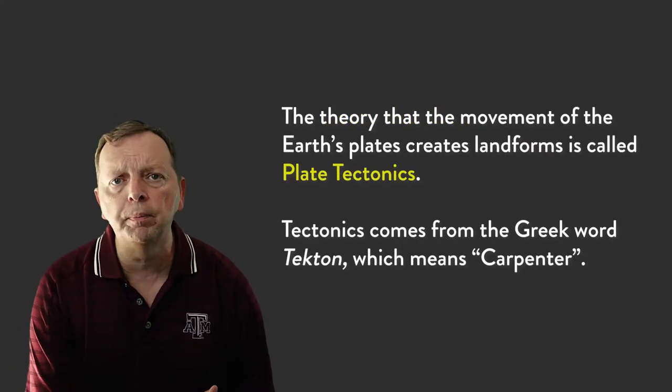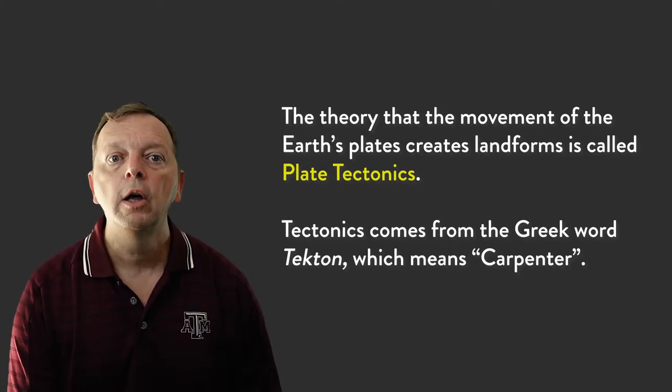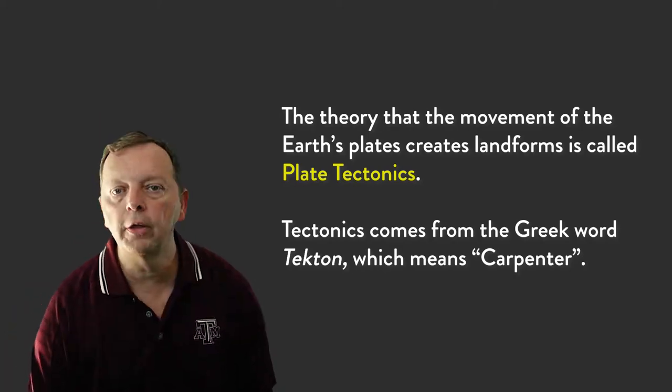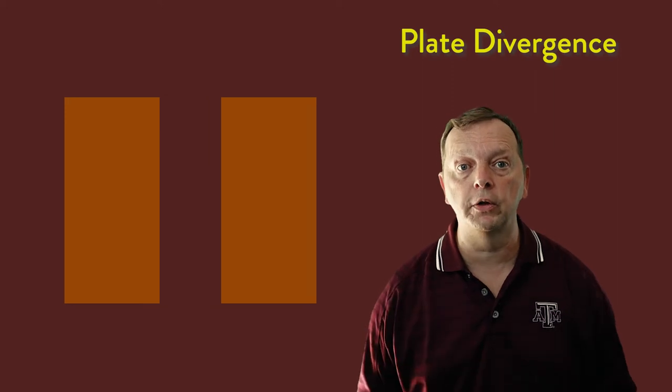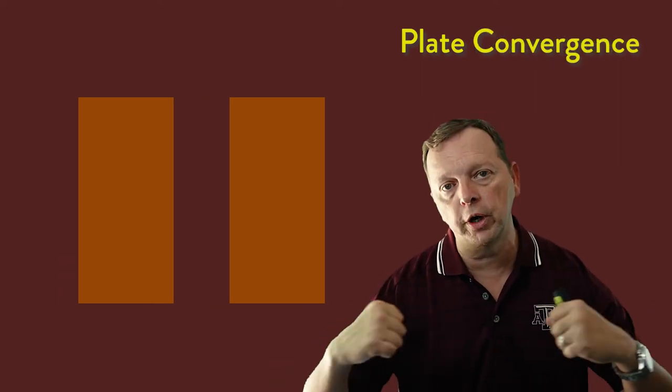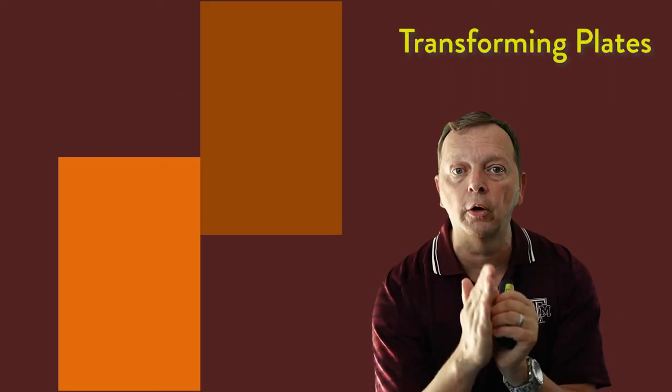We call this theory that these moving plates create landforms plate tectonics, after the word 'tecton,' which means carpenter in Greek. There are three major ways that the plates of the Earth move: they can move away from each other, as we see in the middle of the oceans — we call this divergence; they can move towards each other and collide — we call this convergence; and they can move alongside each other, which we call transforming plates.